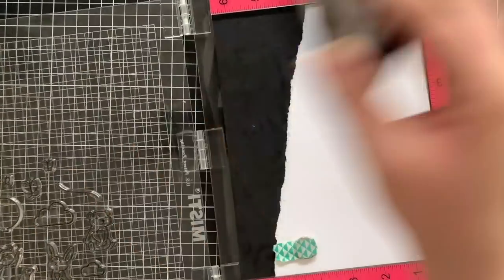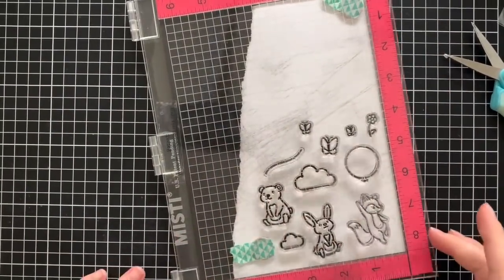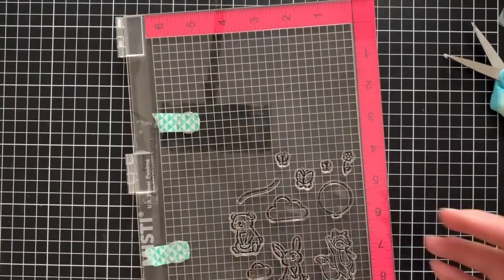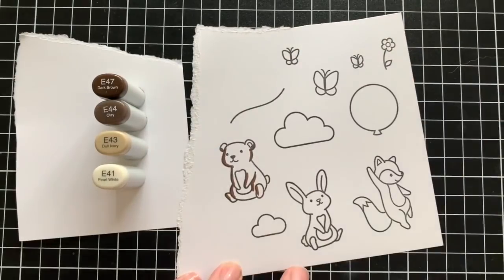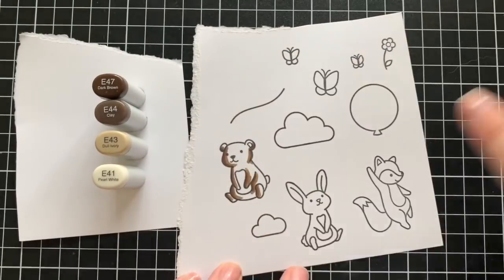Once I've chosen all of the images I'm going to use, I pulled out another piece of white card stock and I'm going to stamp them down on there and then color them in. Now that they are all stamped out on the white card stock, I'm going to use my Copic markers to color them in. Copic markers are my preferred way of coloring — they're just super simple and super easy to use.